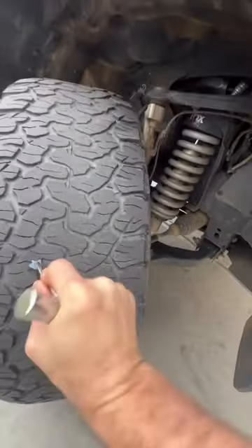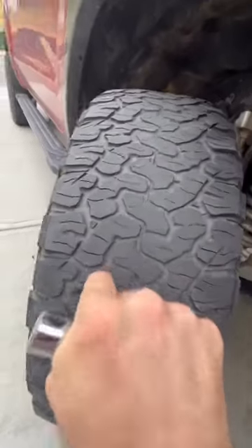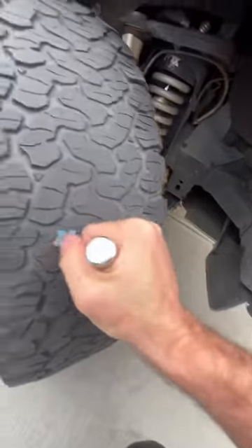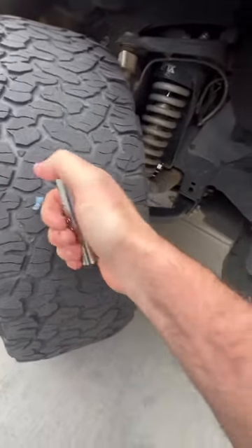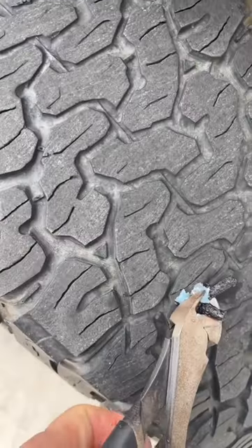We're going to use the spiral deal to scuff it up. Insert the plug. And pull the plug out — or maybe just the handle. A quick set screw tightening, and we're back in business.